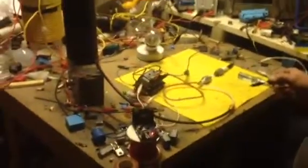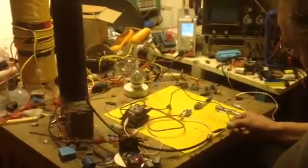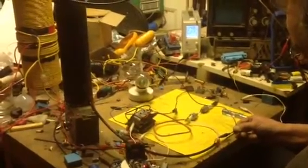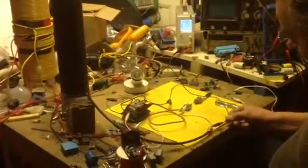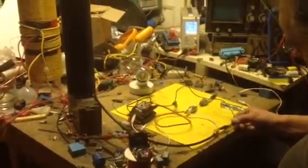I'll just show what the difference is when we bring in the coaxial cable — you can see it's acting as a capacitor. Notice we've got a good flashover in the light bulb there.